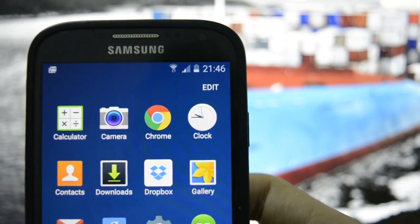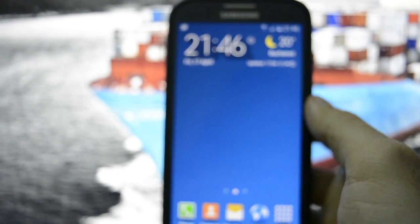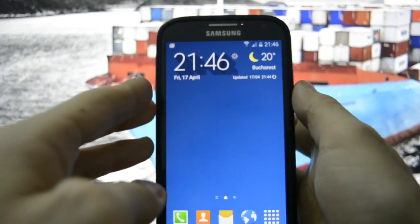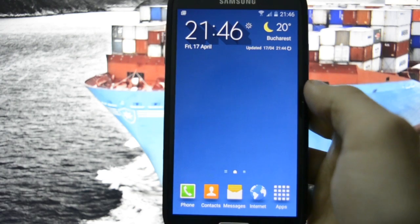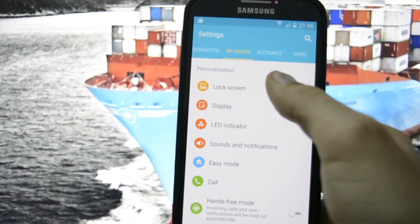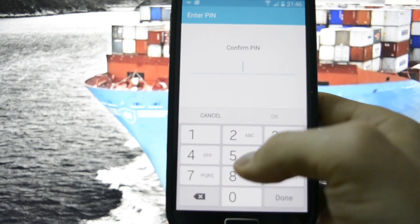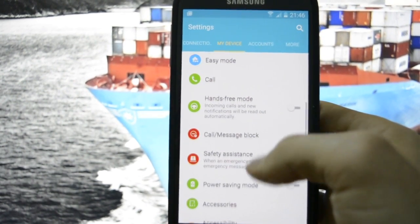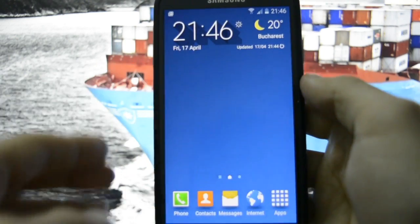The S6 launcher has some interesting animations, and there's a clock widget that auto-updates — a strange thing coming from Samsung. Let's check the lock screen: there's a custom lock screen with custom effects like ink in water, and custom Galaxy S6 sounds. Nothing special in settings. Let's test how fast it boots and whether the PIN problem is still present — I'll set up a custom PIN and reboot the device.